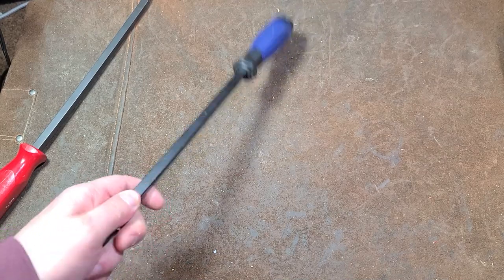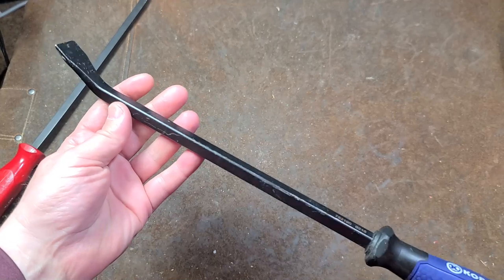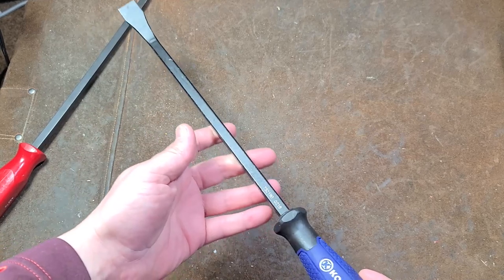It's Maximus here. Short video about the Lowe's Cobalt pry bars. These actually come in a $20 set — four pry bars, a couple shorter ones, the 16-inch and the 18-inch.